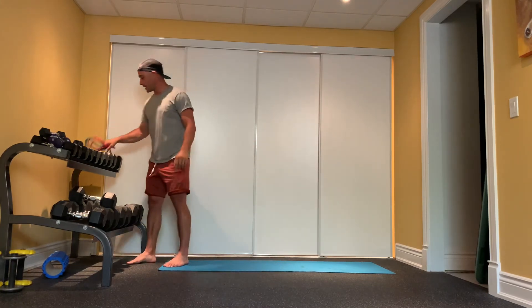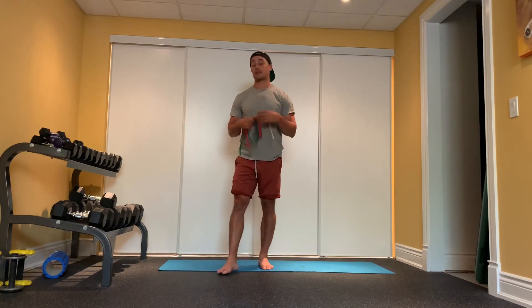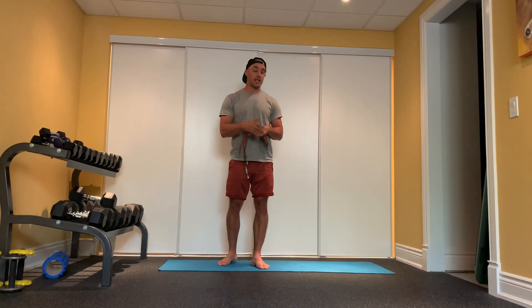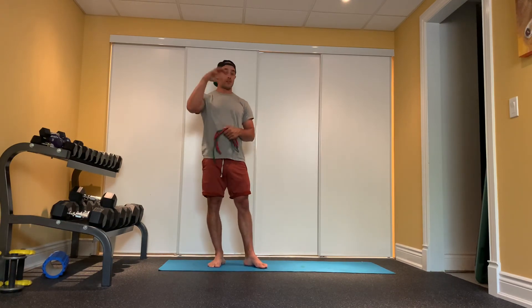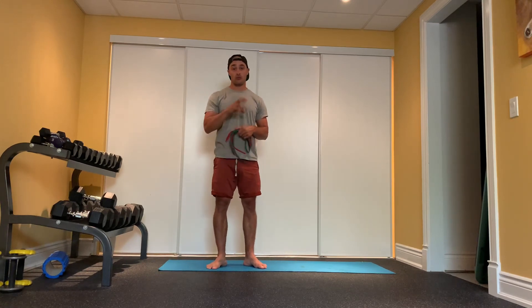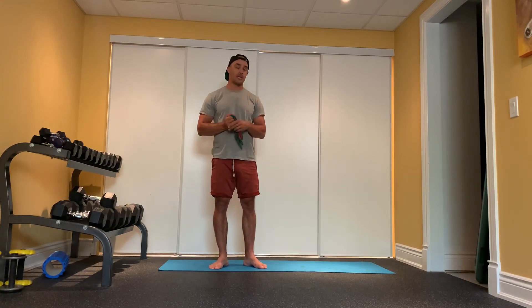So to recap what we did: we did our scapular CARs, our external rotations, a set of pull-aparts, a set of dislocates, then scapular CARs again and pull-aparts again. A wicked little circuit to help keep your shoulders nice and healthy. If you have this programmed in Trainerize you can add it back into your schedule, or just save the YouTube link. This combination is going to help keep your shoulders nice and strong and resilient to injury for years and years to come.